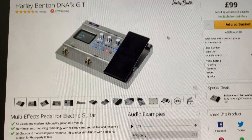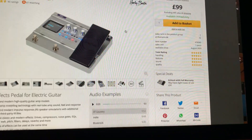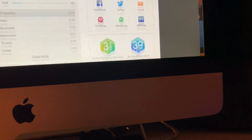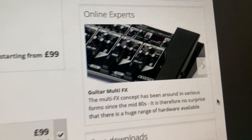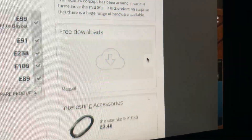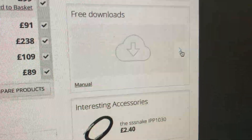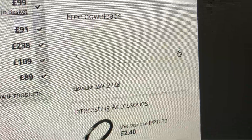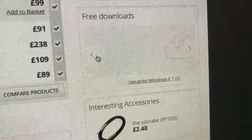If you go into Thomann's where they sell them, check this out — this just sprung up down here. I happened to see an ME70 which I use myself, but underneath it says 'Free Downloads.' I went: manual — got that — and there's nothing else... watch: 'Setup for Mac' or 'Setup for Windows.' Brilliant.